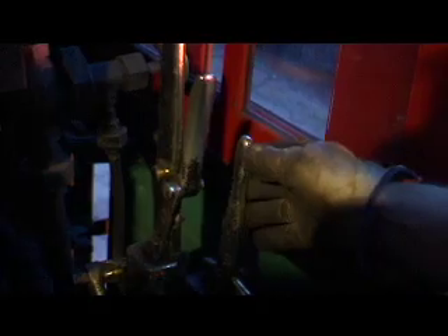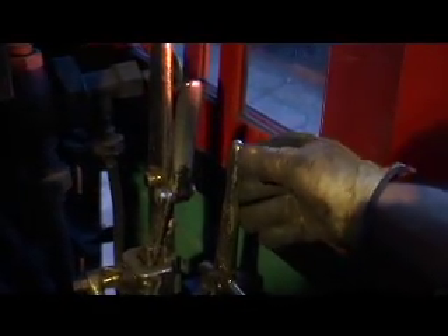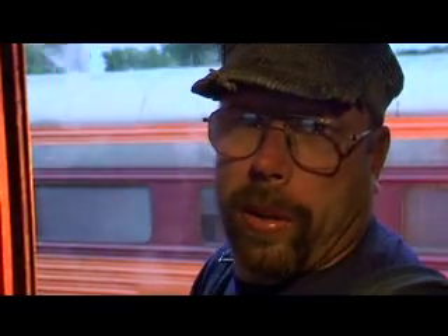This brass lever right here is the blow-down valve. Basically, what we have here is a giant hot water heater, and we boil so much water that it accumulates sediment and deposits in the boiler. So about every day, every morning before we take off, we blow it down — we use the steam pressure in the boiler to blow the sediment out of the bottom. That helps the boiler last a lot longer, because if that sediment stays in there it's not good for the boiler tubes and everything else. So we try to keep it as clean as possible.